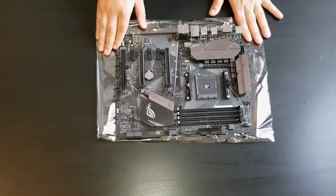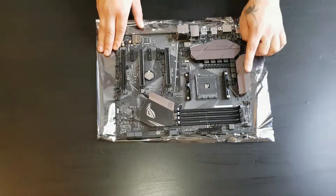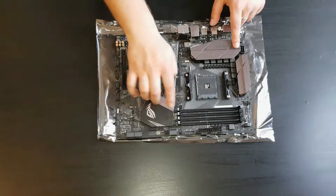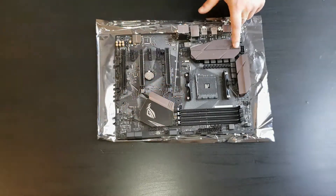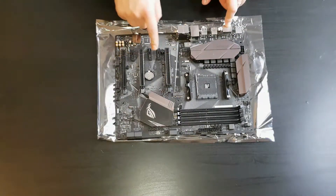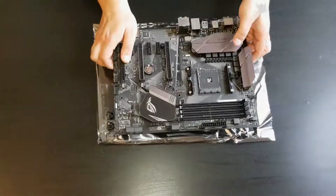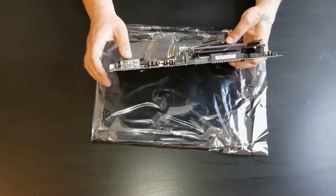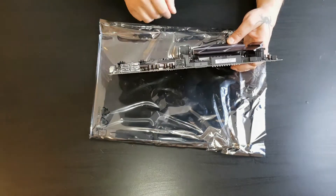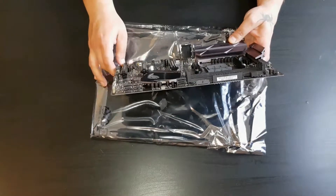Taking a closer look at the motherboard itself, it has really nice Strix brushed metal heatsinks and the AMD B350 chipset with RGB lighting. There are four slots for DDR4 RAM memory, two PCIe slots from the CPU, and additional slots from the chipset. There are also six SATA connectors, the main power connector, and the 3.1 front panel connector.